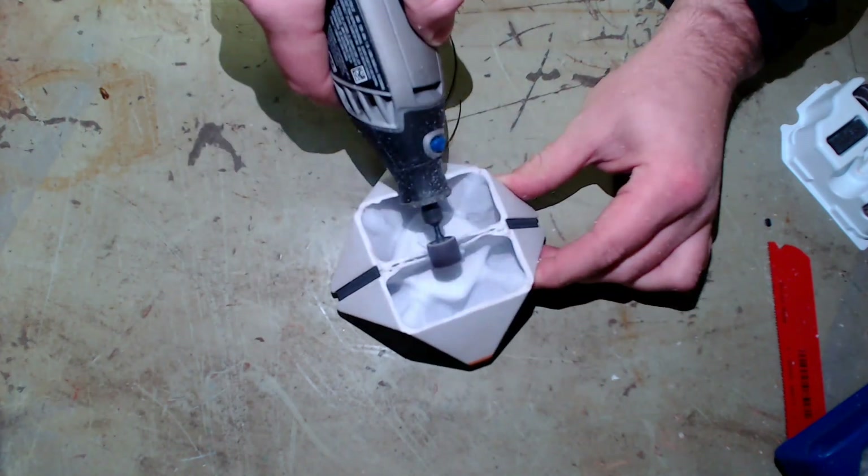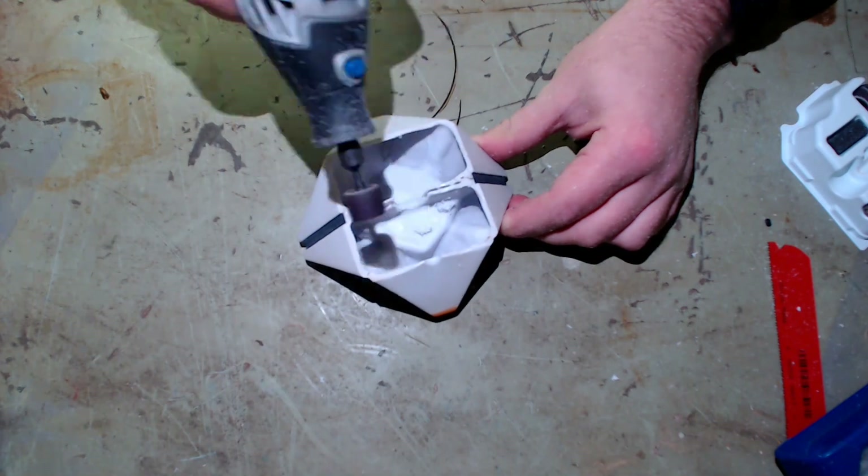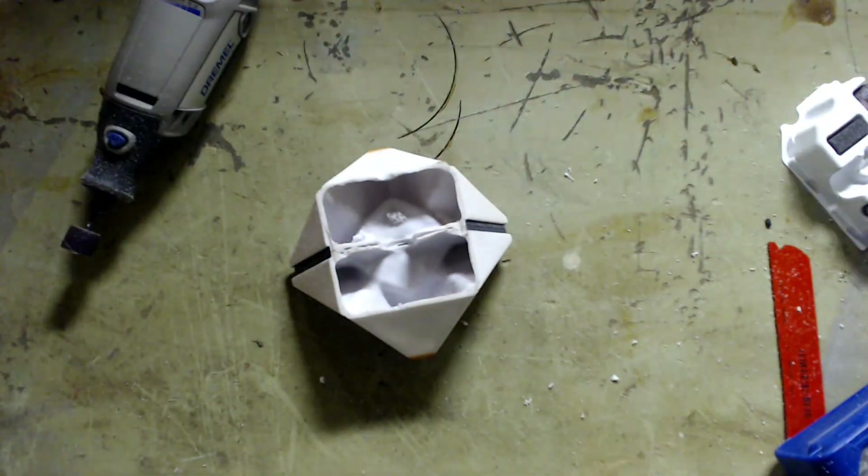The final step was to grind down the middle position on each of the Ghost shells so that the servo motor could move freely and we could still close the Ghost all the way to make it look whole. Now that we cut Ghost into two pieces, it was time to bring him to life with some technology and stuff it inside him with no consent.